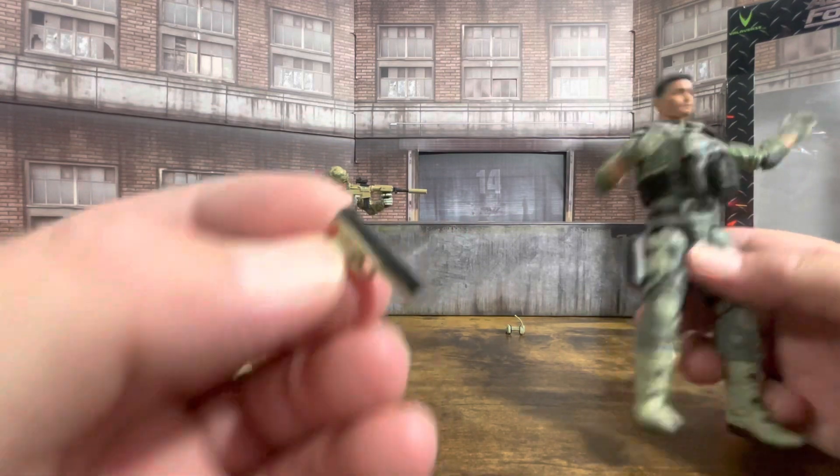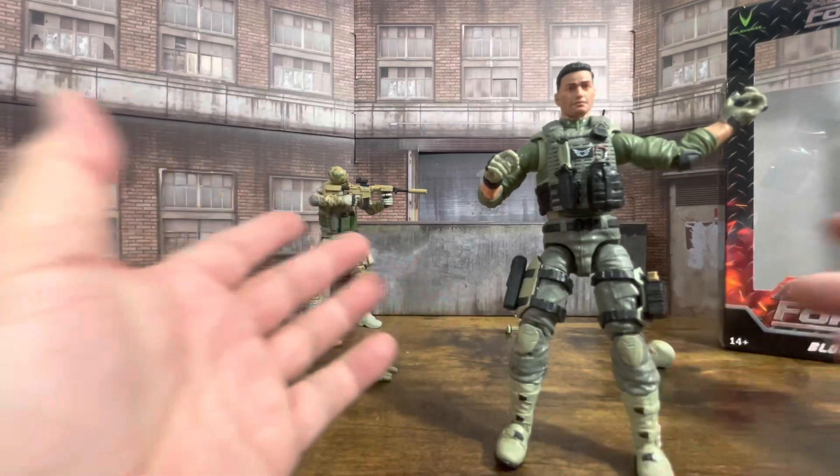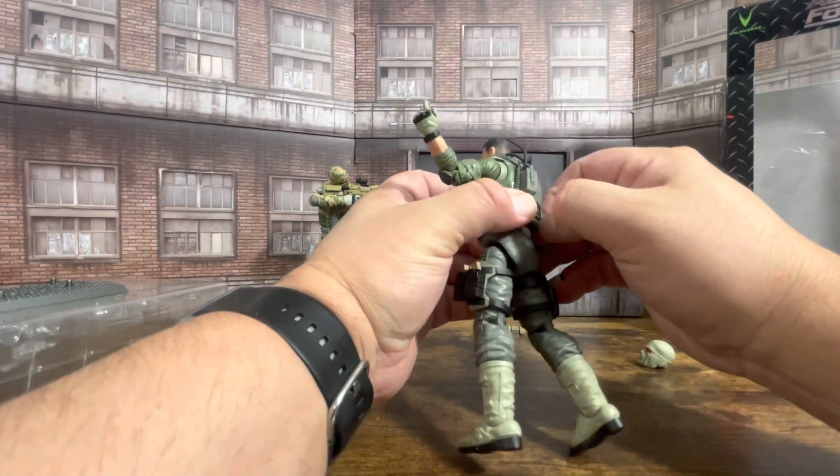Here you have his pistol — pops in nice and easy. There he is — that is Blowback, the figure that everyone likes. Now let's get into popping this vest off.